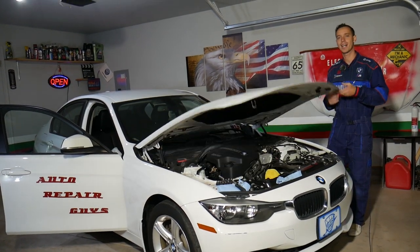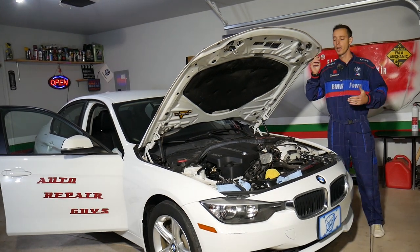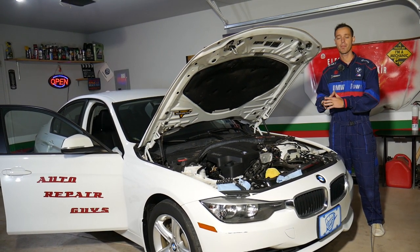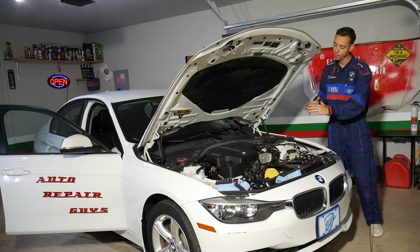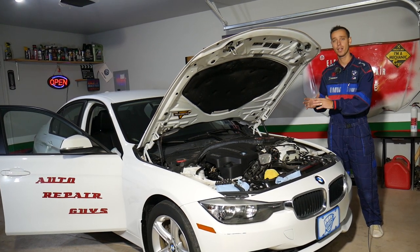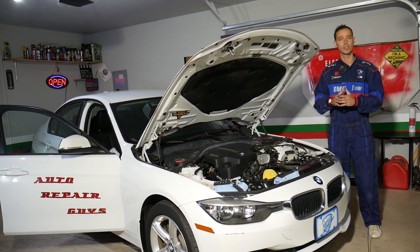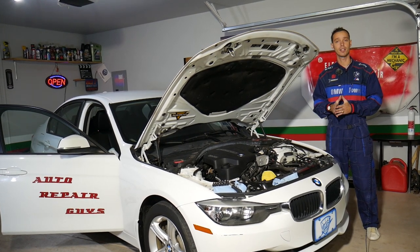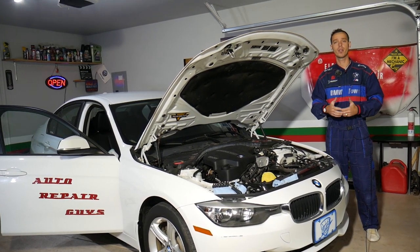Before we start, let me introduce you to the channel. Every single car we get at the shop, we try to make at least 200 to 300 free repair videos. Specifically on this BMW, we will have close to 500 videos. We do that because our mission is to save you as much money as we can.